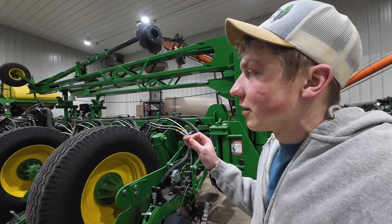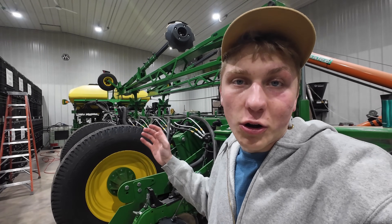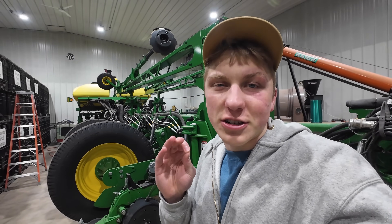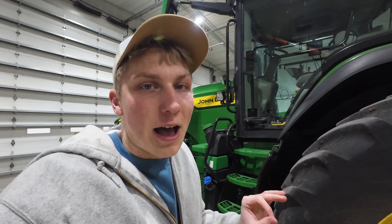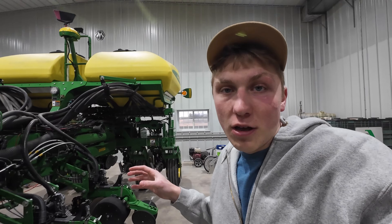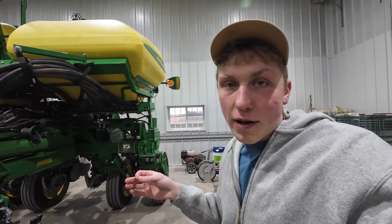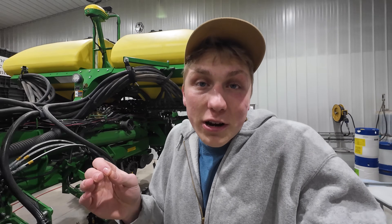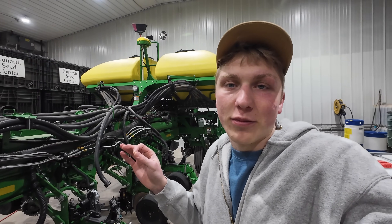Every year as a farmer I prepare the planter for the upcoming planting season hoping for a good profitable year of growing and raising crops, but this year things are different. The last three years of my farming career when we pull the planter out into the field and start planting crops I'm able to start forward marketing some of the grain at a profitable level, but this year with some of the tariffs slapped on different countries that export our commodities, we're just not able to sell any of the grain we're going to be growing at profitable levels.